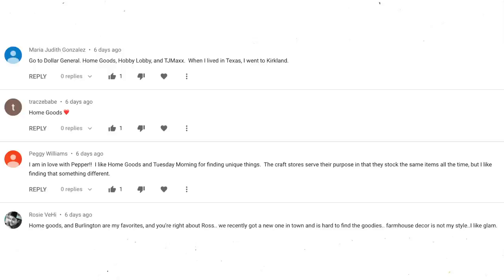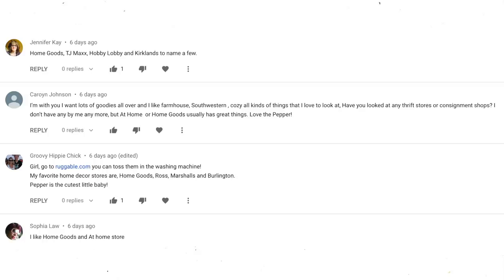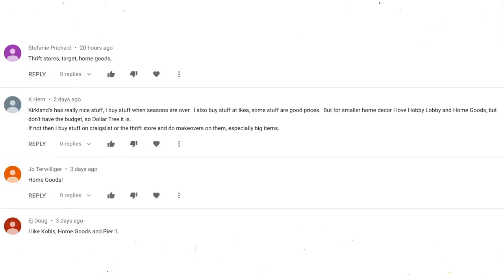That's it for this week's Dollar Tree haul. As always, I like to end my hauls with a question. Last week I wanted to know what is your favorite store to shop for home decor, and hands down HomeGoods won — HomeGoods, Marshalls, TJ Maxx are all pretty close, with some Hobby Lobby and some Burlington. For this week's question, I want to know what is your favorite cereal. If I'm eating cereal dry, my favorite is Kix, but if I'm having milk with it, it's Honey Nut Cheerios. Let me know down in the comments. Thank you so much for watching — see you next time!